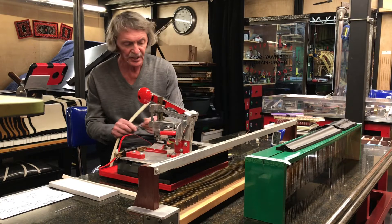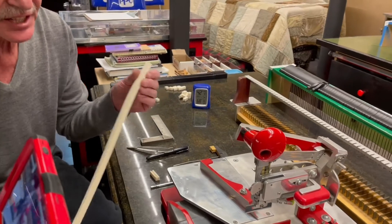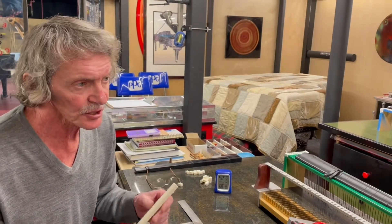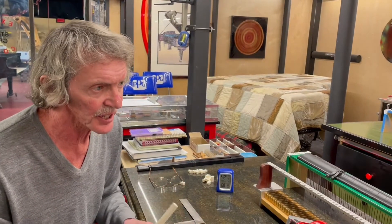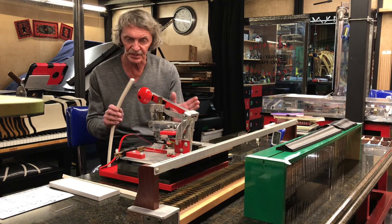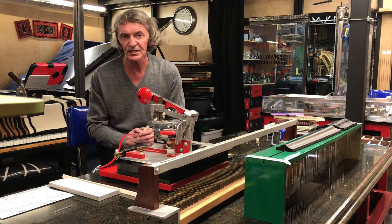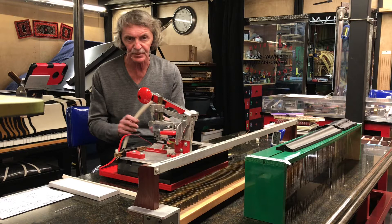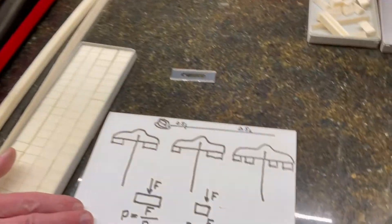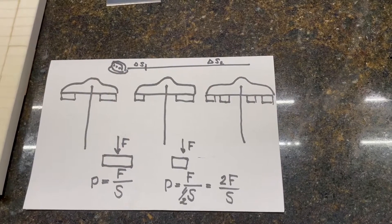Honestly, there is no steady theory that you can consistently follow in this work. It's just through experience and multiple tests that you can arrive at some kind of acceptable design. As you can see here during this restoration, you can use different patterns based on your experience.